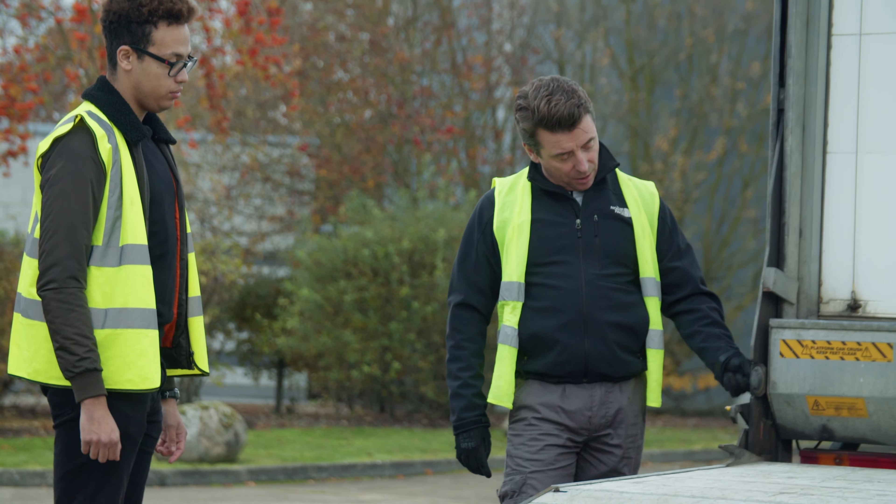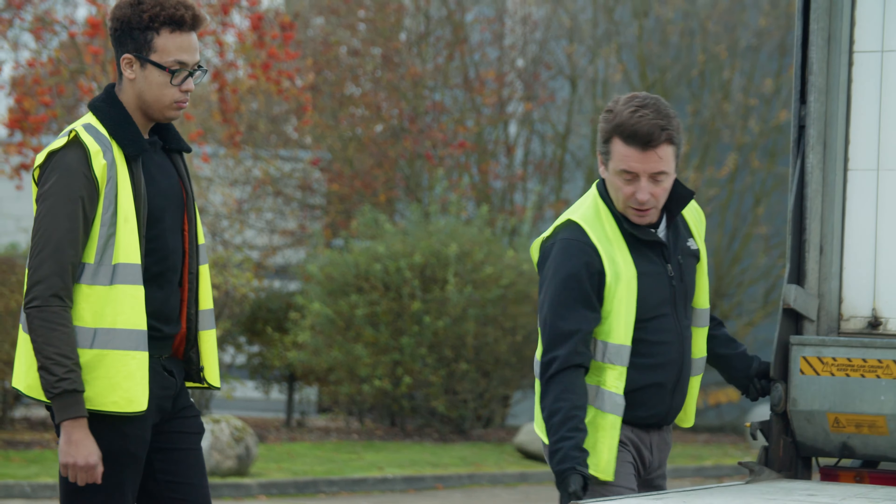To bring it back up, you use this other catch here which releases it because it's sort of locked in place. If you don't, it won't move. Then you hear it sort of change sound — that's when it's gone as far as it'll go, and you know you're clear. All your lights are clear and your reg is clear. Simple as, really.